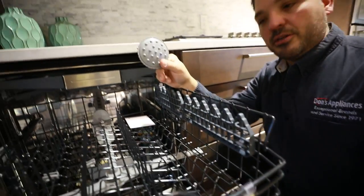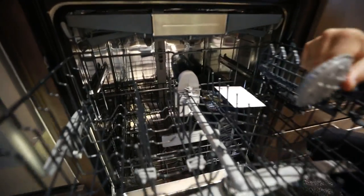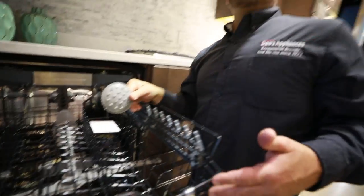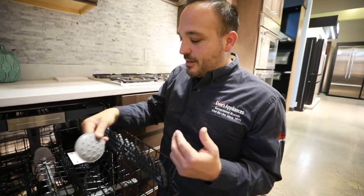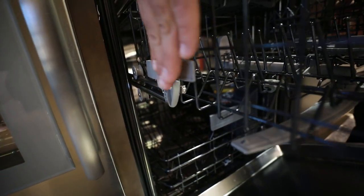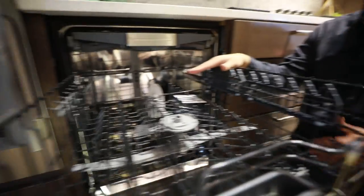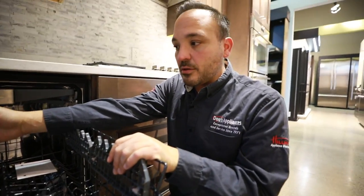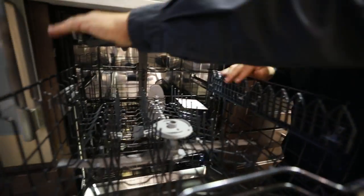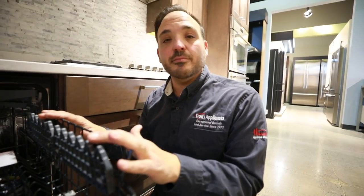If you've seen this in a Bosch or Thermador dishwasher, this is a direct sprayer. There are three holes in the very back of this unit, and you can put that direct sprayer right on and remove these racks if you had a huge pot. On the sides, you'll see tabs — if we hold these tabs down, the rack adjusts down. So we can go lower and put taller plates on the top, or simply rack it back up. That's how we adjust this middle rack.